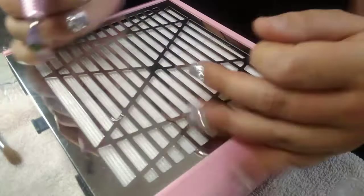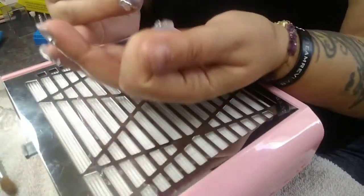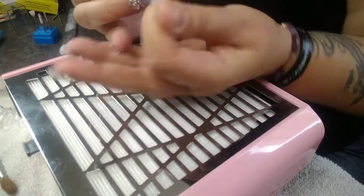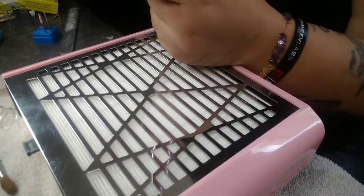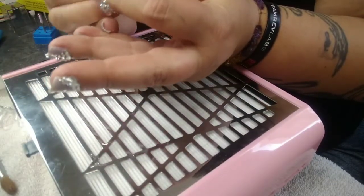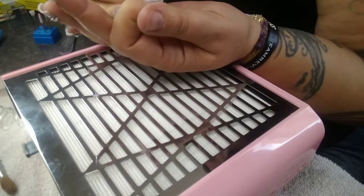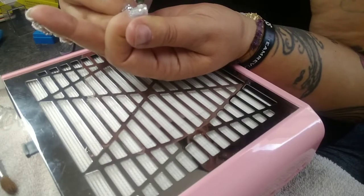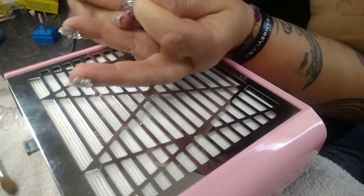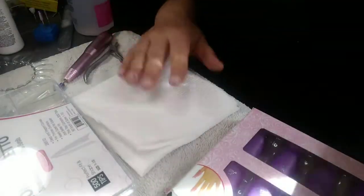I'm taking off this set and putting on a new set. Here I'm going in with my Makartt coarse carbide bit to remove — I'm using it to remove the stones also and to take down the nail. I don't know, it works really well but it's a chore.